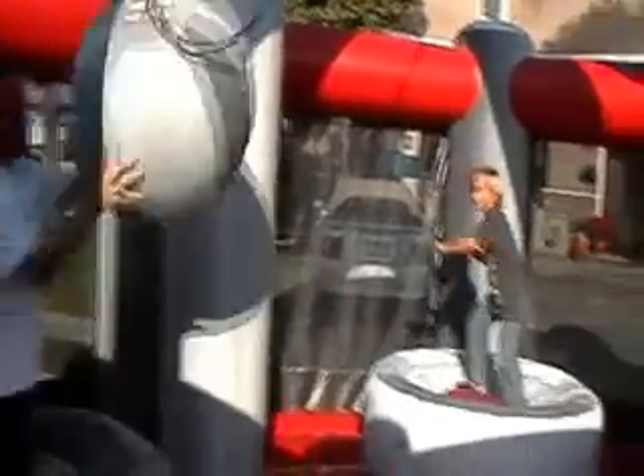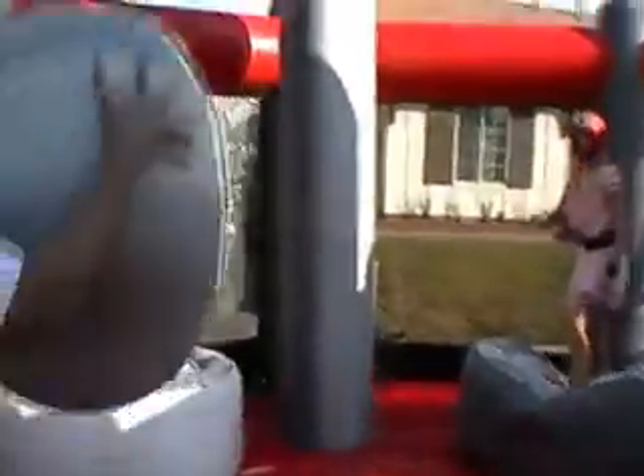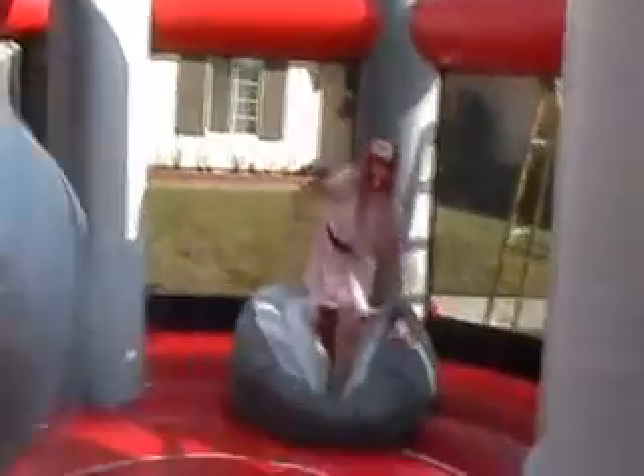Again, Jumperama Inflatables, this is Wrecking Ball. There's Wrecking Ball, Jumperama Inflatables. 2012, new item.